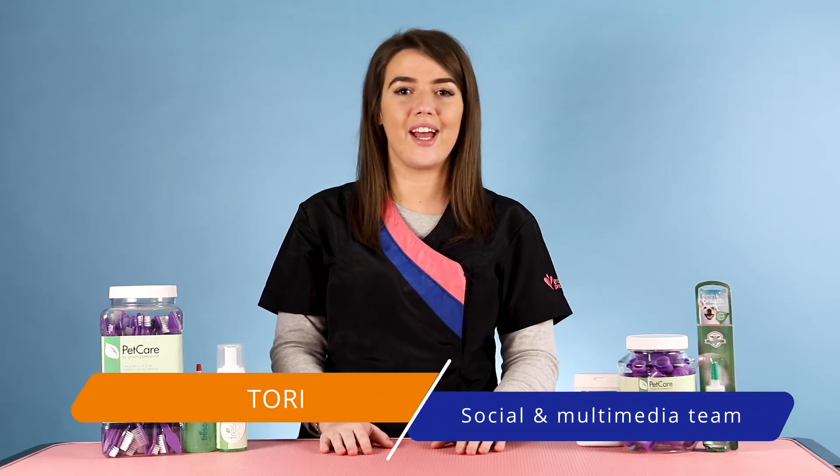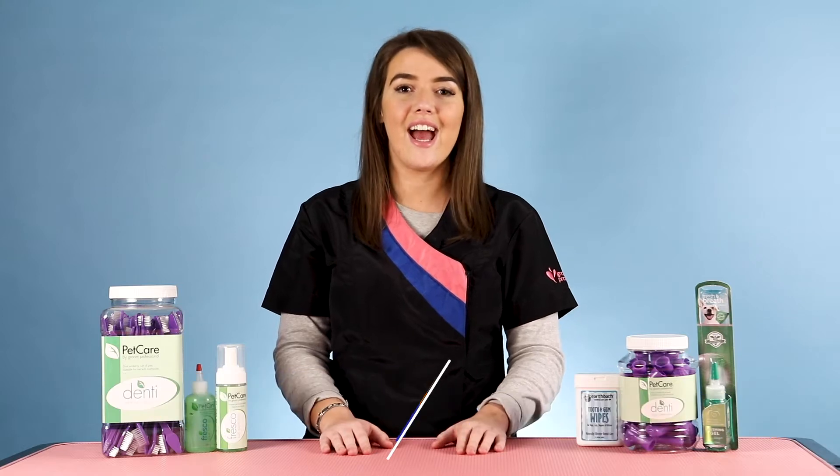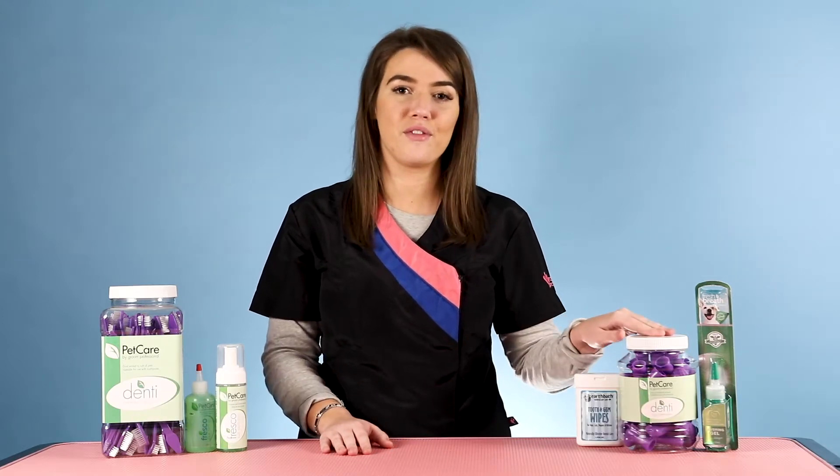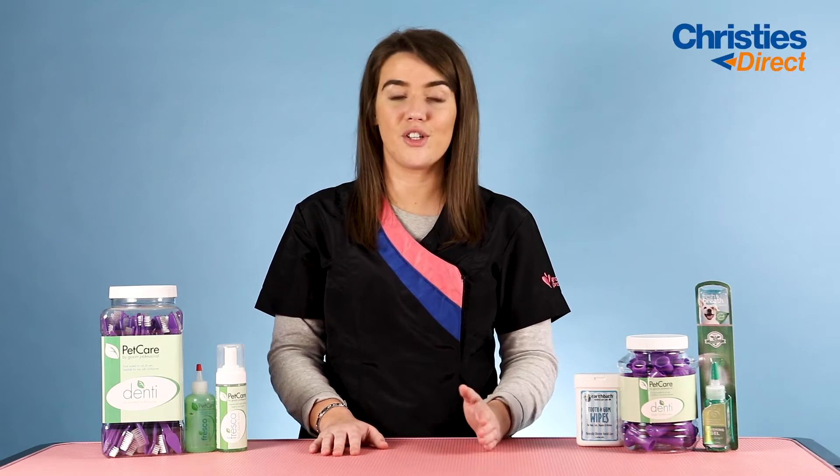Hi everybody, my name is Tori and I am part of the social and multimedia team here at Christie's Direct. Today I'm bringing you a video on some of the oral care essentials that we would recommend for you to have in your salon either for retailing purposes, to use as an added treatment during a groom, or if you're a pet owner yourself.